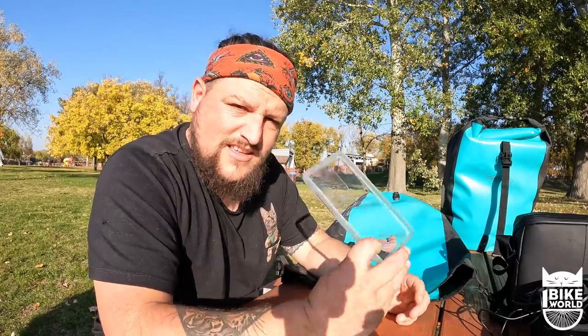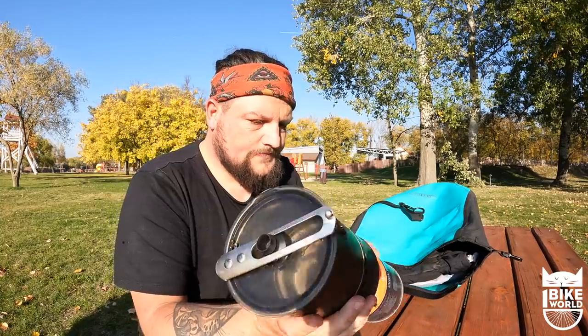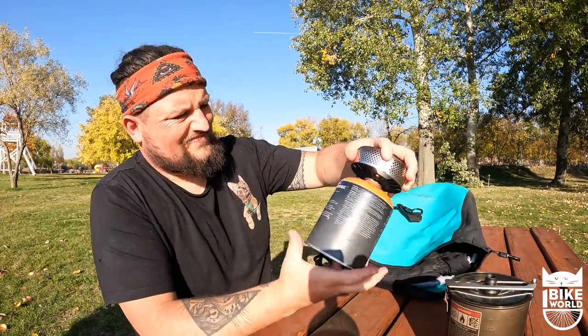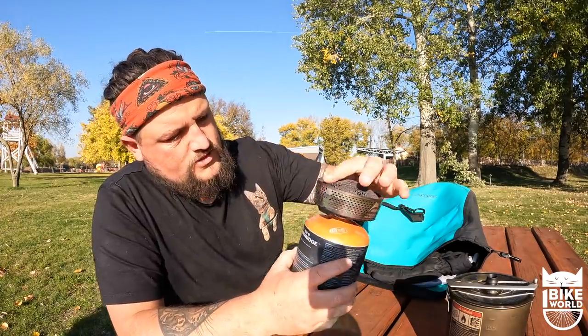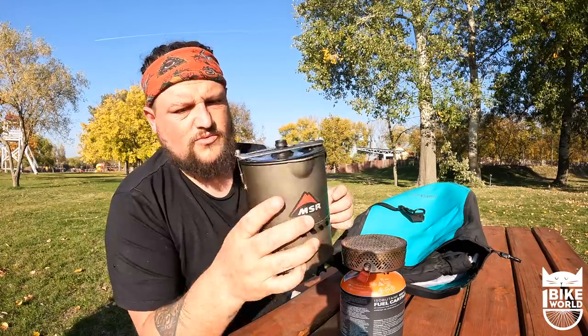I'll pack this one away and on to the last pannier. So in here — my wee camping stove. This is an MSR one — I think it's an MSR Reactor stove. You screw that on to the gas like so, it's got the wee bit there, just turn it, and then I've got my flint and that lights it up. And that's the wee MSR pot as well — it's got a wee handle and a wee lid, and that just sits on there.